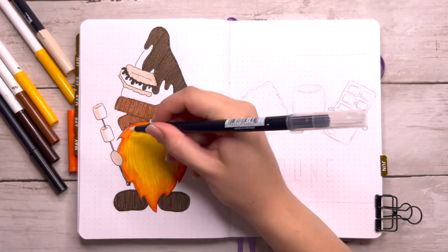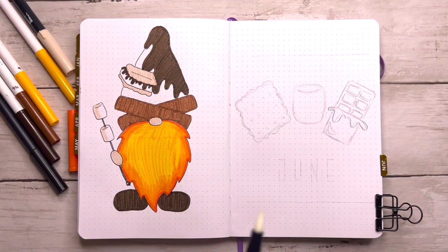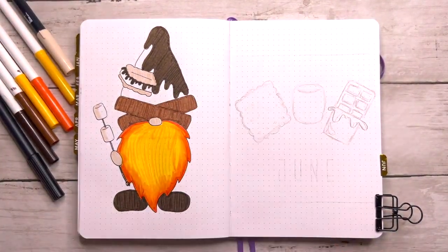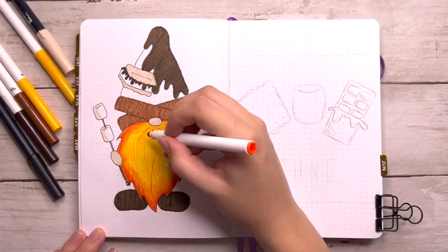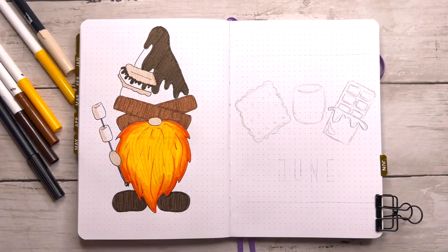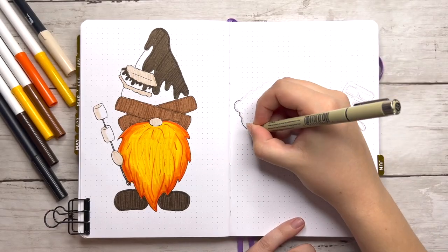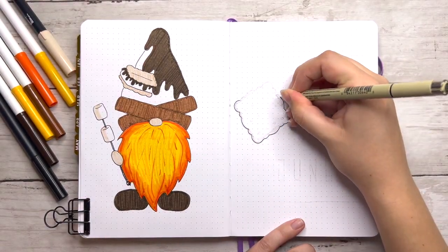I had a couple of issues with the gnome beard because I wanted it to be all blended. I tried using my N00 Tombow Dual Brush Pen but it just wasn't having the effect I wanted. The Crayola Super Tips were just not blending out and it still looked a little streaky, but that's okay.